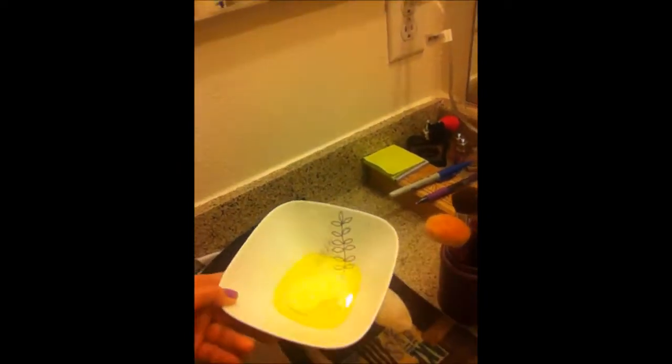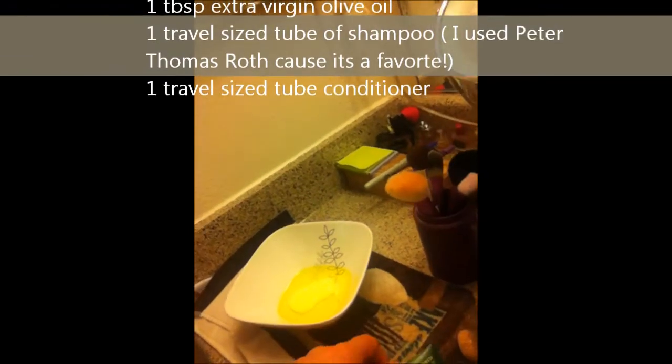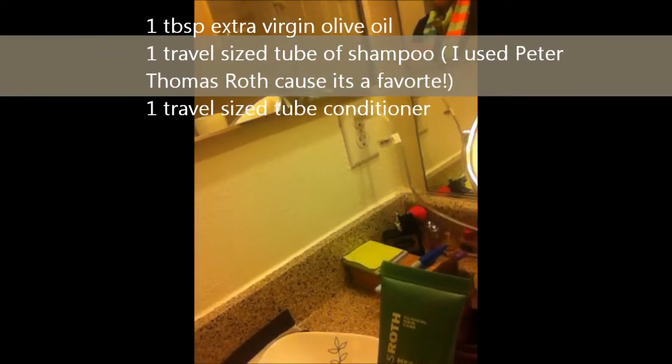It's actually a creative idea — it's like an old-fashioned washboard for your brushes. I had filmed part of this on my actual camera but it was almost dead, so I have already mixed together one tablespoon of olive oil, one tube of Peter Thomas Roth mega rich conditioner, and one tube of Peter Thomas Roth mega rich shampoo in trial size.